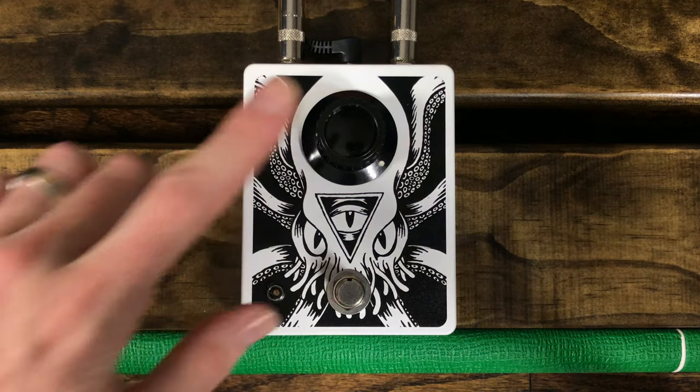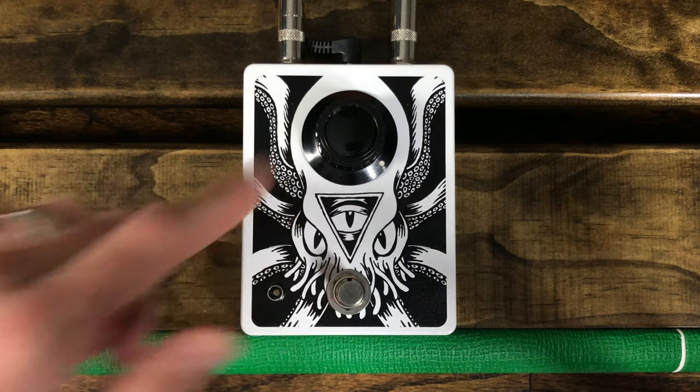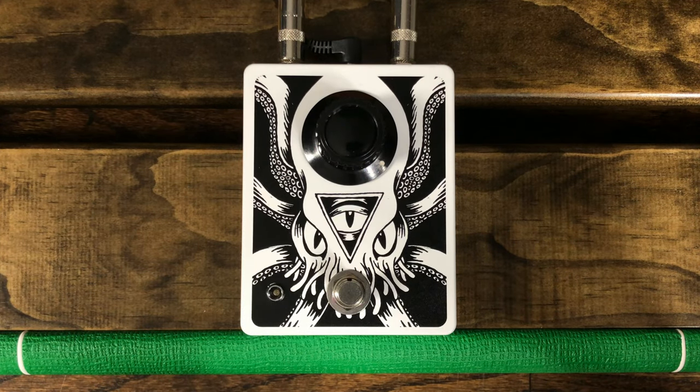The Cthulhu Fuzz is a one-knob fuzz pedal originally designed and sold by Nick Williams and Dunwich Amplification. Earlier this year, Nick decided that he would no longer be continuing on with Dunwich and closed down the shop. However, lucky for us, he transferred all of his designs over to his longtime production pedal builder, Magic Pedals, who has decided to carry the classic Dunwich pedal designs forward under his own brand.